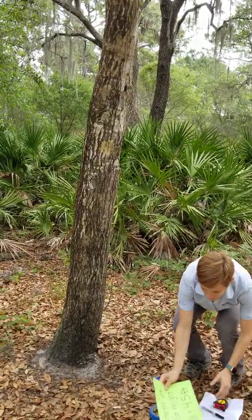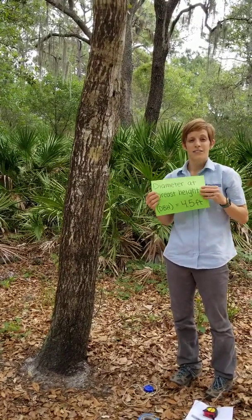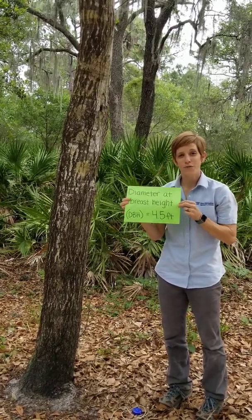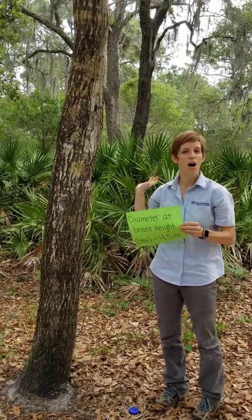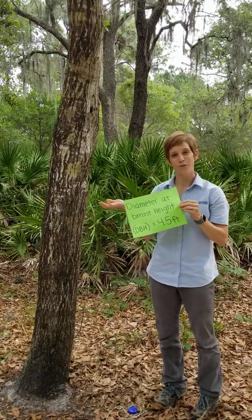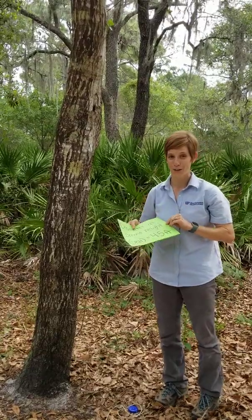The website asks for diameter. It tells you to measure diameter at 4.5 feet. We call this diameter at breast height. This is something foresters use in the field so that everyone all around the world is measuring trees at the exact same point.